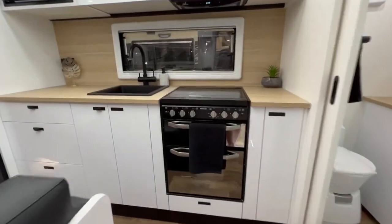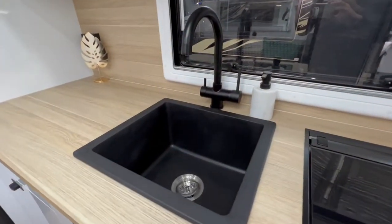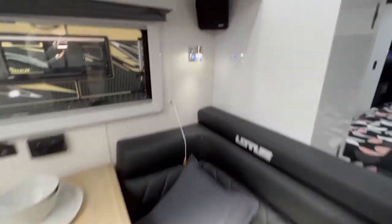When you walk in, you have an entry step, a full oven, black tapware, black sink, genuine Italian leather upholstery. There are Fusion speakers around the caravan and a medic dust reduction hatch.